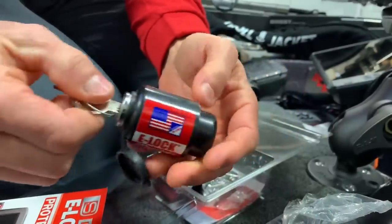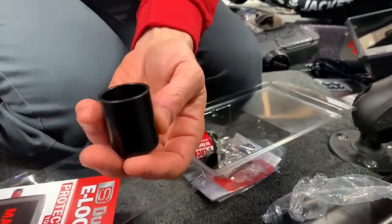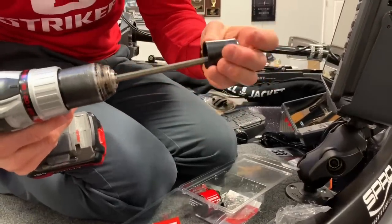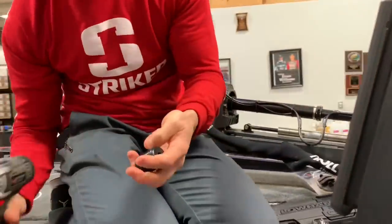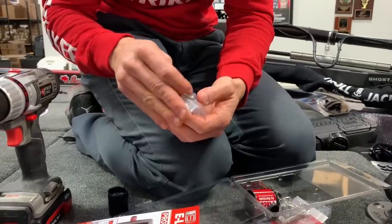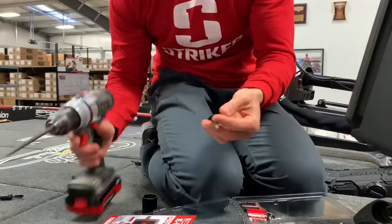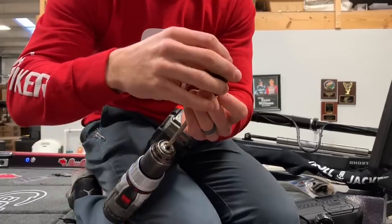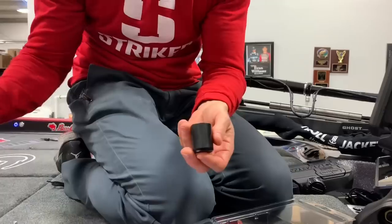I'm going to open this up, take this portion off, put the little washer in there, put the screw in with the drill. That's not the right one — that's why they give you all these options. That one's too short. This is the right one — longer. I'll put that on the drill and put that right on there. I'm making it much harder than it really is, but that's okay.